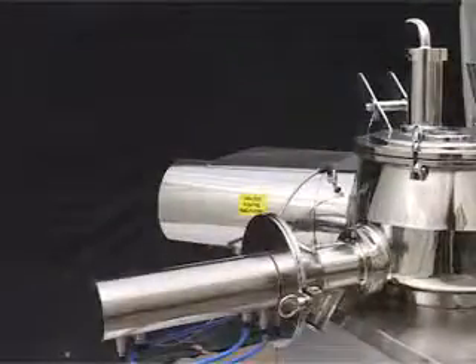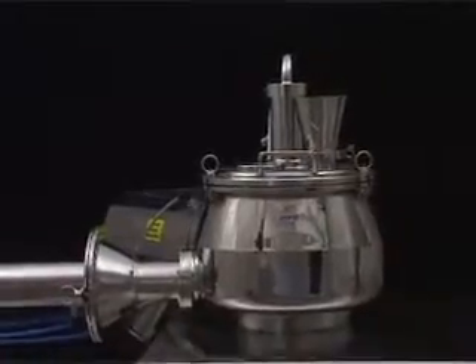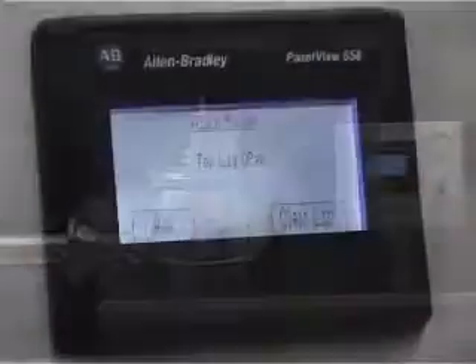Pneumatically operated discharge gate with electro-pneumatic position locking for operator safety. All machine guards are interlocked with a limit switch and are connected to the PLC system for equipment and operator safety.